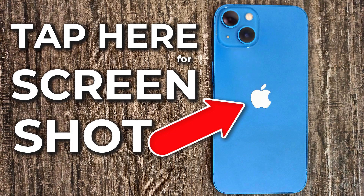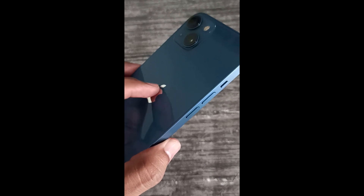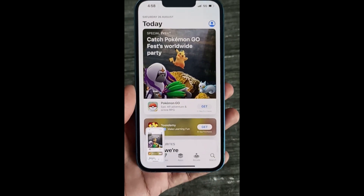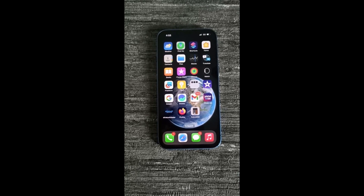Hello guys, in this video I will be showing you how to take a screenshot on iPhone just by double tap on the back of your iPhone. This method works on iPhone 8 or later. Now let's get started.